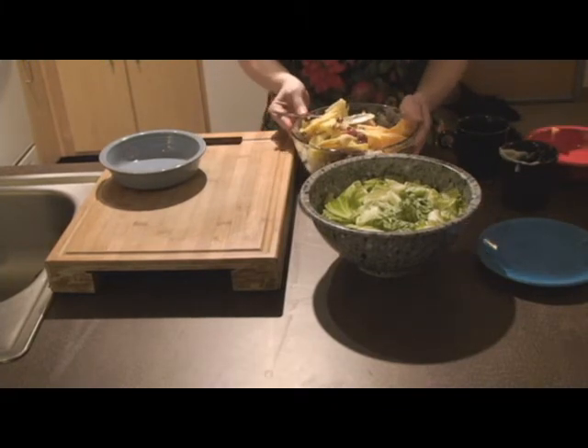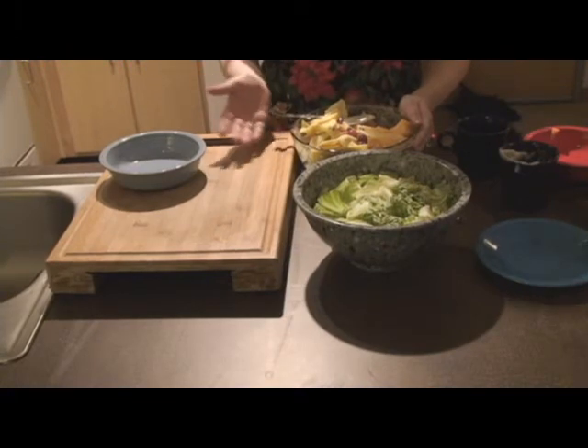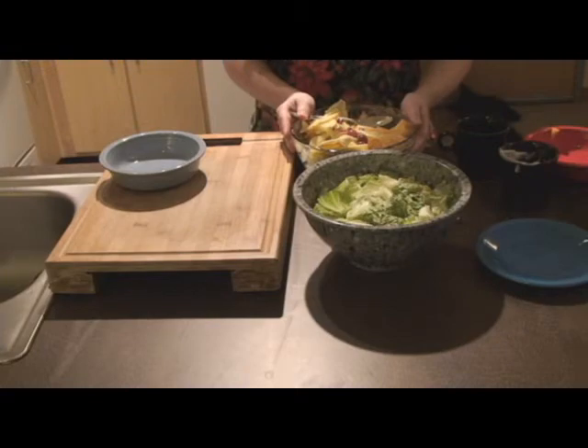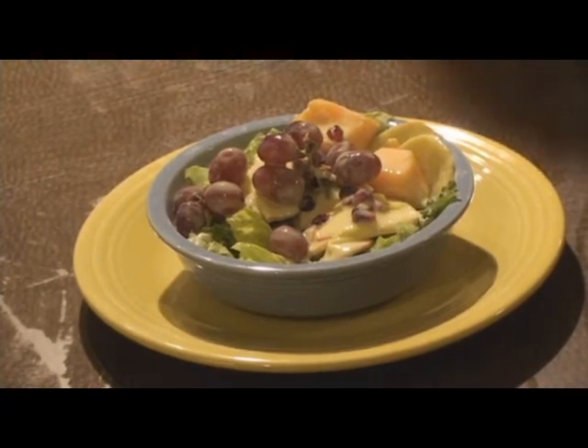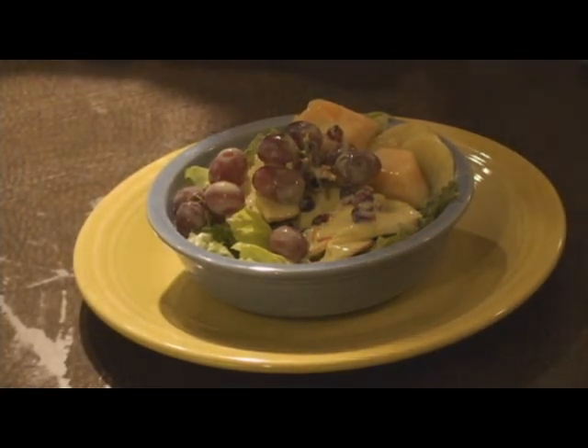From here you can either keep it in the bowl right next to the salad and people can serve themselves separately, or you can go ahead and pour the fruit directly over the lettuce to help dress it. Here's the finished Fall Festival Fruit Salad. The whole recipe makes about eight servings. Per serving you have one vegetable and two fruits, and each serving has about 150 calories.